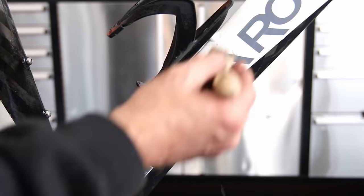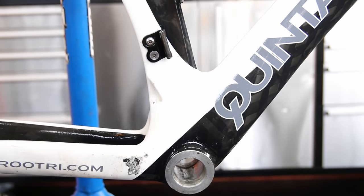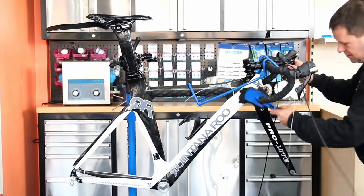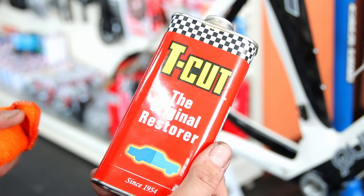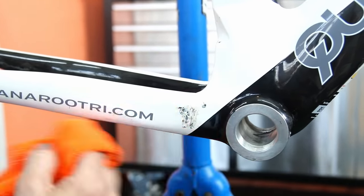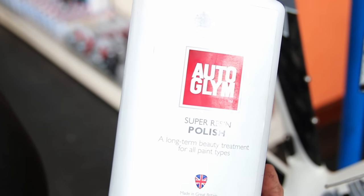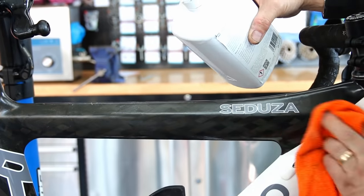Now we wash down the frame — cleaner spray, then warm soapy water, a couple of degreasing cleaners, and microfiber towels. I use a very soft nylon brush, almost like a sponge with bristles, so it doesn't scratch. We then tea-cut and polish a small area where the chain had been dropped at some point. After cleaning and polishing, we cut a little bit of vinyl to place over the area — no point repainting when it might happen again, so the vinyl just takes your eye off it and makes the bike look fresher.